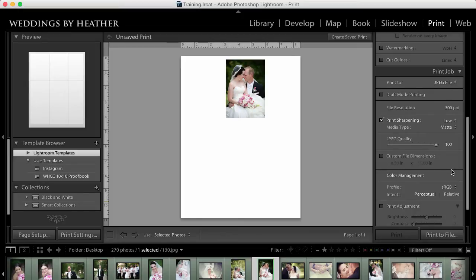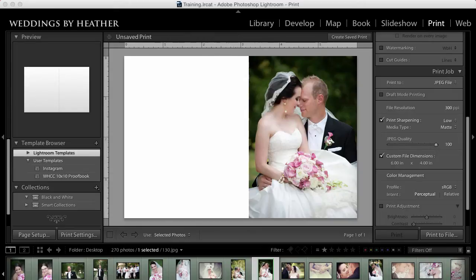I want to change the custom file dimensions of this canvas so that it fits nicely on my blog, so I'm going to check that box and then change this to 6 inches wide by 4 inches tall.